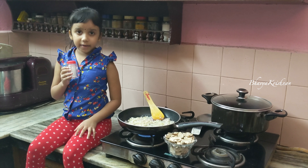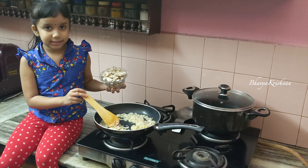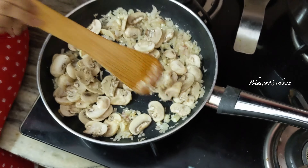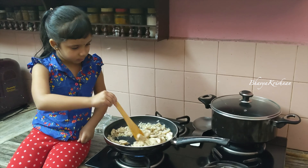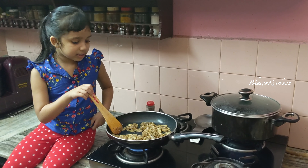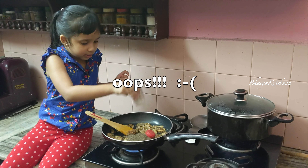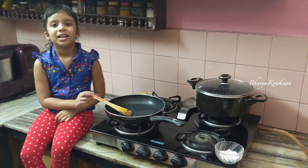Now let's add onions. Let's put some salt to caramelize the onion fast. This has turned a light golden brown. Now let's add the mushrooms. I've sautéed this for about seven minutes and the mushrooms are cooked. Now let's add the pepper. I'm going to transfer this into a plate.